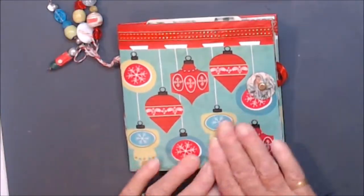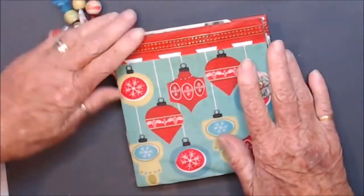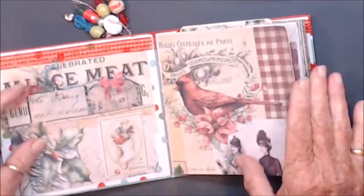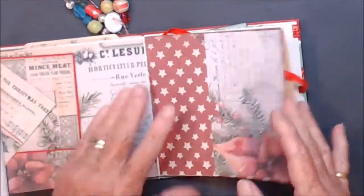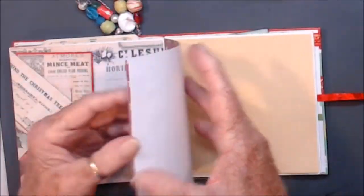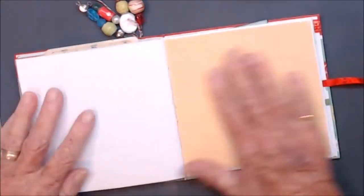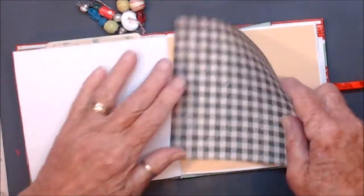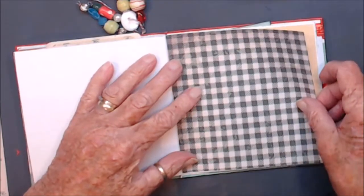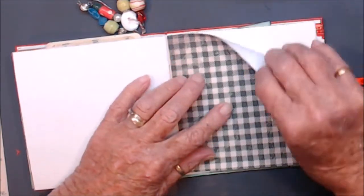I've come on to do a little bit more in my Christmas journal. We're nearly to December. I'm up to here. We're just going to glue some pages down and then get the backgrounds finished and the pockets in, and then we'll start doing some journaling cards and tags and things.